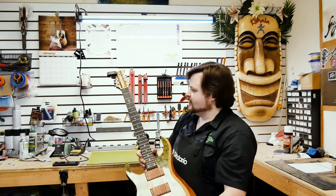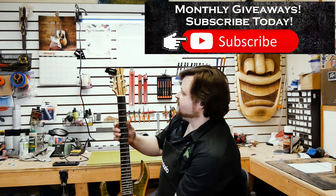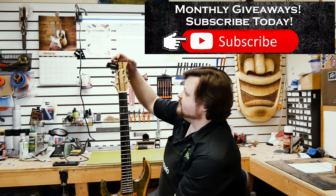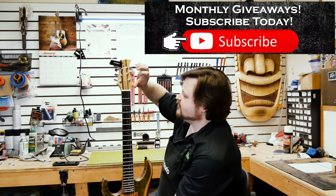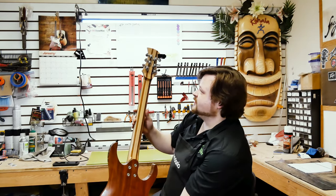The two different tones on the headstock come from a lamination — it's maple and mahogany, and it's the same way all the way through the neck. It's just killer.